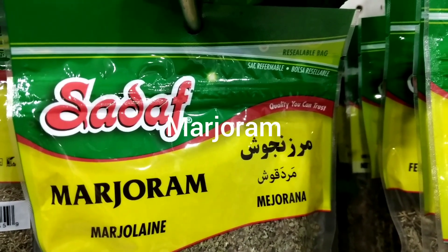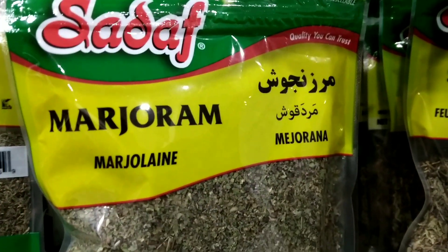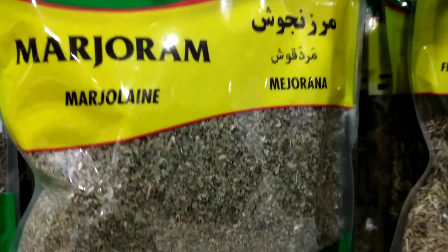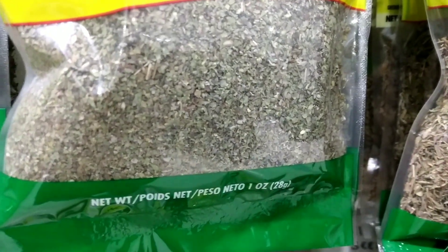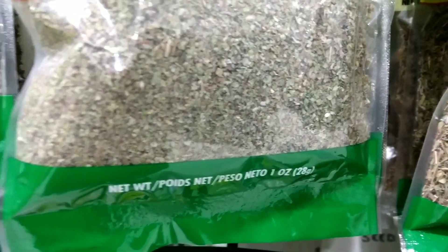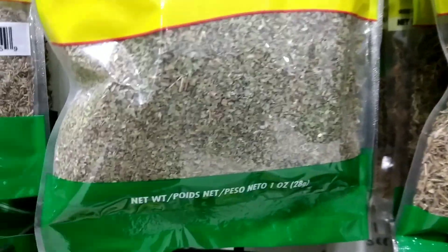Marjoram is a herb that is often used in cooking to add a warm aromatic flavor to dishes. It is a member of the mint family and is closely related to oregano. It has a delicate, slightly sweet flavor that is similar to oregano but less pungent.